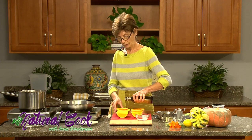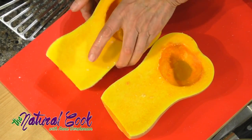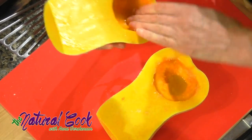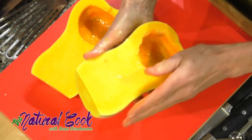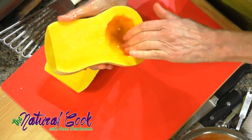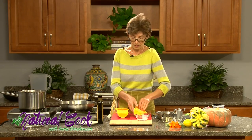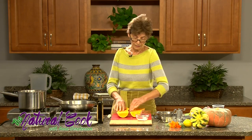I sprinkle some olive oil into both cavities and smear it all over the inside and the outside of the squash. My oven is preheated to 400 degrees. You can roast the squash at a lower temperature — it will take a little longer. However, because we are also roasting the delicata squash, which requires a higher temperature, I preheat it to 400.